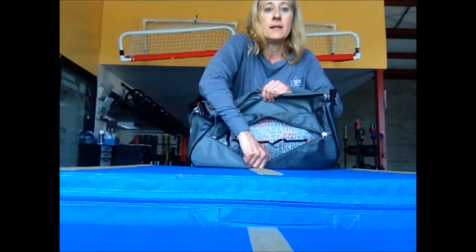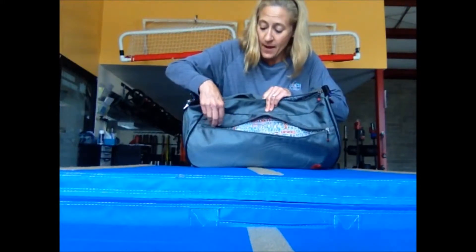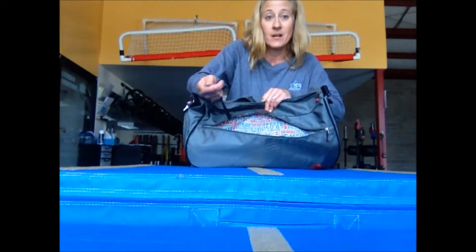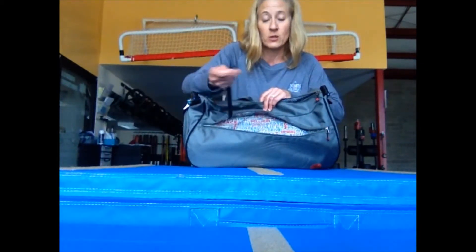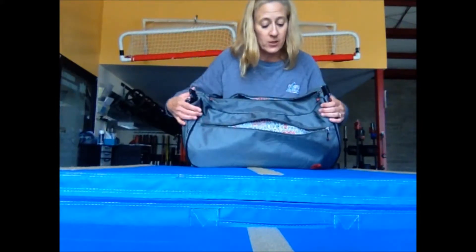There are also compartments on the inside — little pockets — there are three on this side of the compartment. There's also a place for your keys, so if you're using this as an all-in-one bag you can hook your keys on here so they're easier to find.